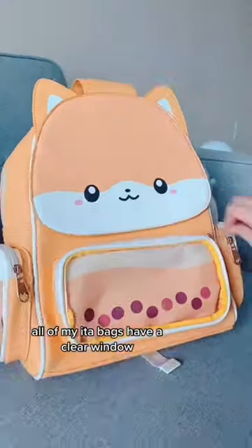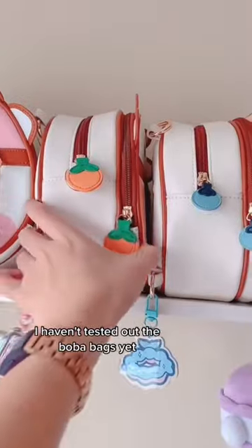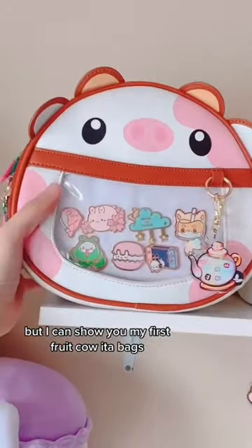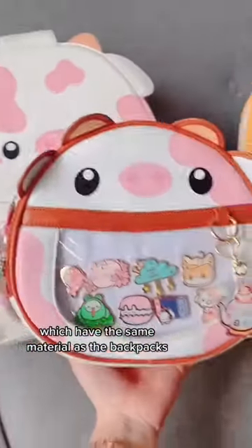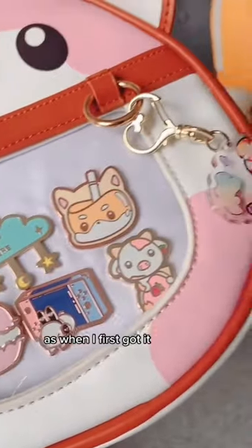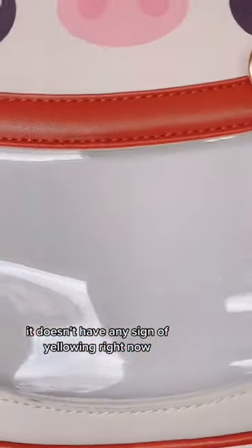Do the clear parts yellow? All of my Eta bags have a clear window so you can see what's inside. I haven't tested out the bow bags yet since they're freshly made, but I can show you my first fruit cow Eta bags, which have the same material as the backpacks. This one is two years old and looks just as clear as when I first got it. So although I can't insure this over a lifetime, it doesn't have any sign of yellowing right now.